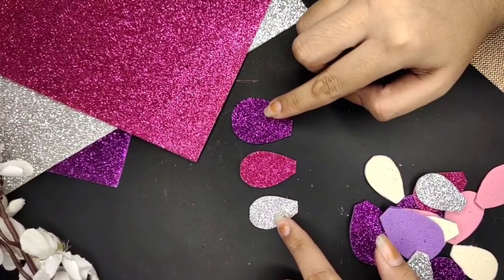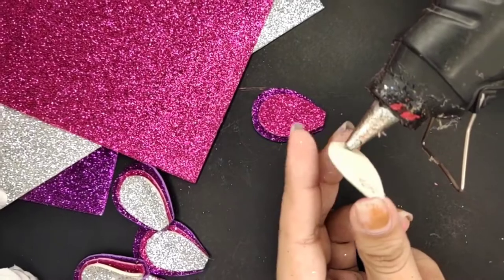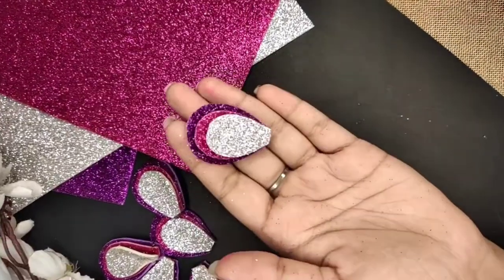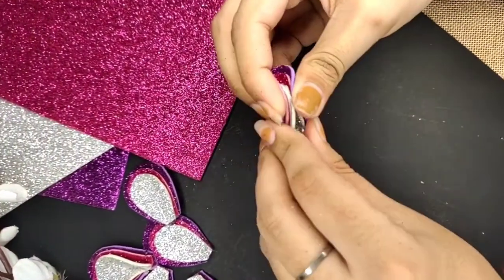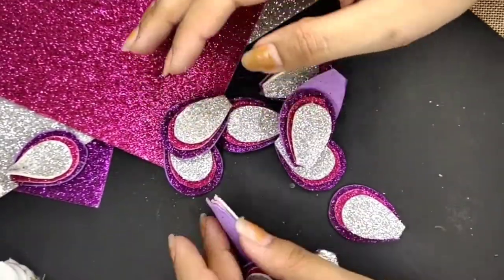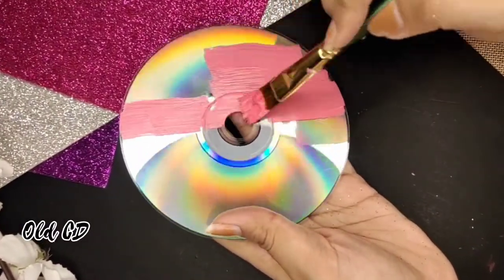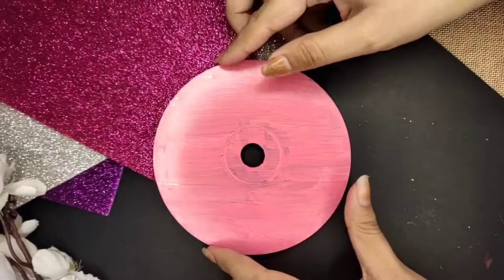I've cut out nine petals of each size. Now using hot glue, I'll stick all three petals together as shown, and then curve them a little bit. The same process applies to all the petals. After that, I'll take an old CD and cover it with paint. Once that's done, I'll add petals on it.